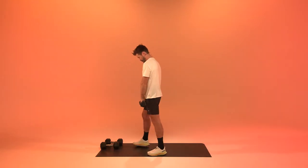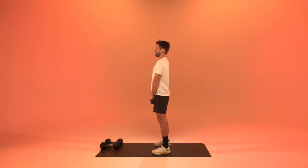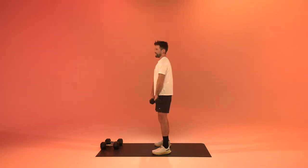Friends, we get to upright rows. Try to stay with chest up, shoulders back and down, pulling the weight up. Three, two, one.